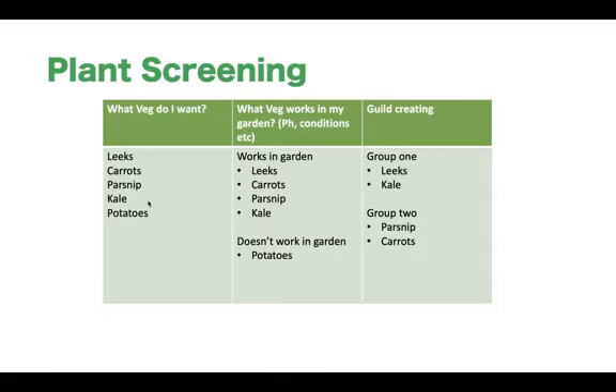In the 'what veg works in my garden' step, we're screening the veg we want to grow to make sure it's right for the conditions of our landscape. Because if it's not right for our landscape, there's no point growing that veg or plant. Something we haven't talked about yet is guilds — guild creating. A guild is an accumulation of companion plants that work well together and are grouped into a certain environment. Not only do they work well together, but they're positioned in a way best suited for that environment — you would put sections of these groups around your garden, specific to that point in your garden.